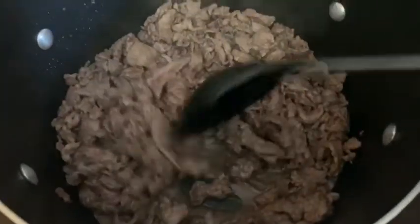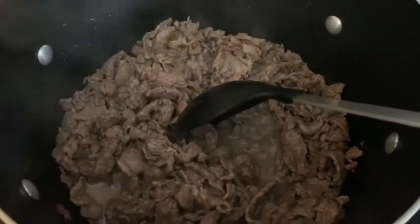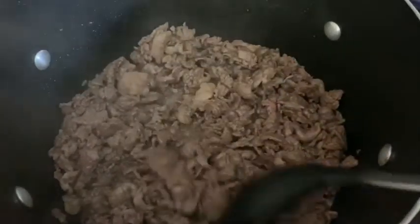Alright you guys, you see my juice at the bottom. Now if you're going to be using the chuck roast, you're going to produce more juice than this. So once you start seeing that juice like that, you know it's go time to go ahead and put your sauce in, cover it up, and let it cook.